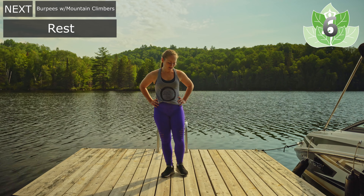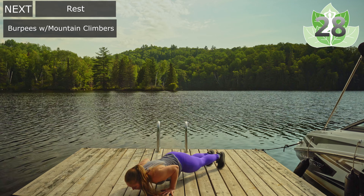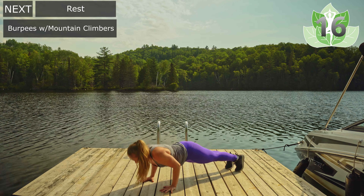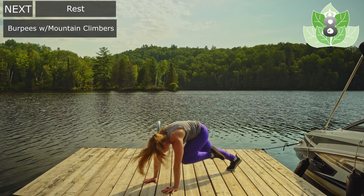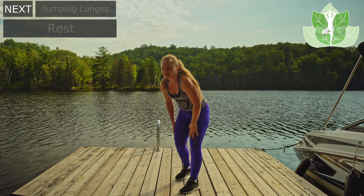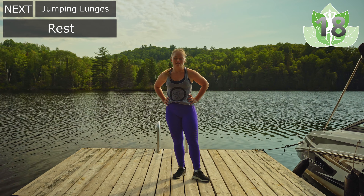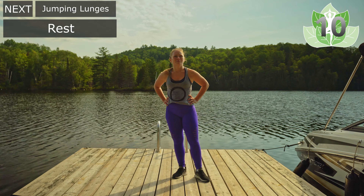We're going to go into Navy seals — it's going to be a burpee with four mountain climbers. Ready? Let's go. One, two, three, four — jumping back up. One, two, three, four — jumping back up. Quality over quantity. One, two, three, four. And rest. Just keep breathing, opening up through the shoulders and through the chest. Inhale and exhale.